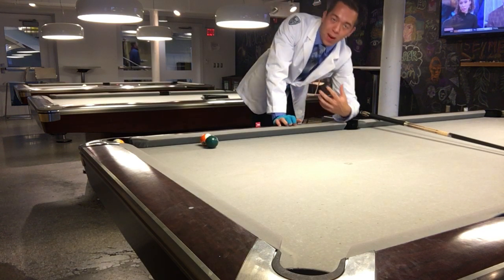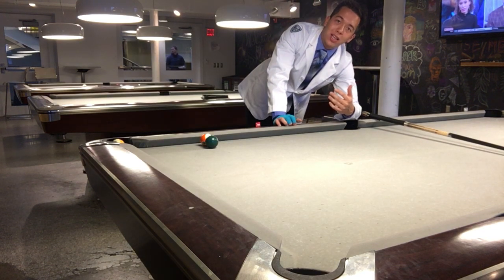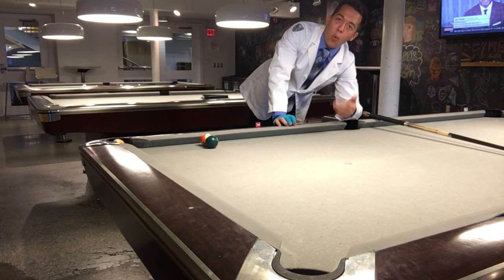Key tips when you do topspin shots: in order to get the maximum amount of topspin, you want to hit as high on the cue ball as possible. However, there is a point where the higher you get on the cue ball, you actually don't generate more topspin.